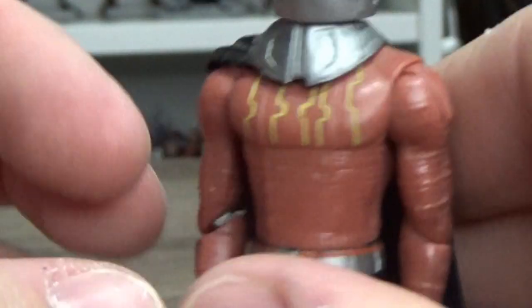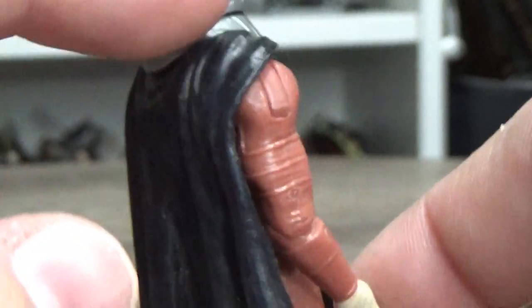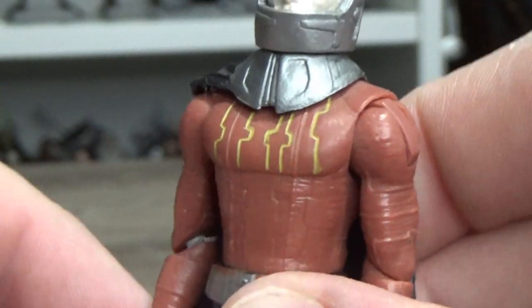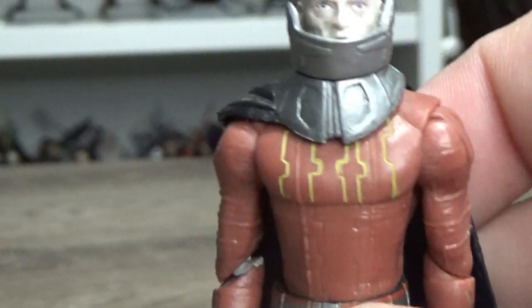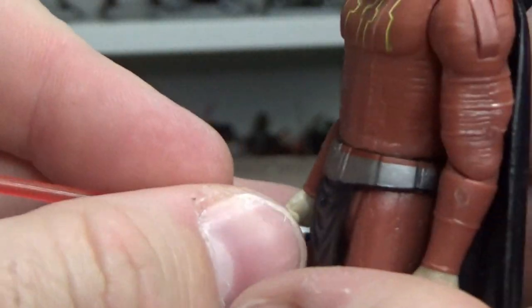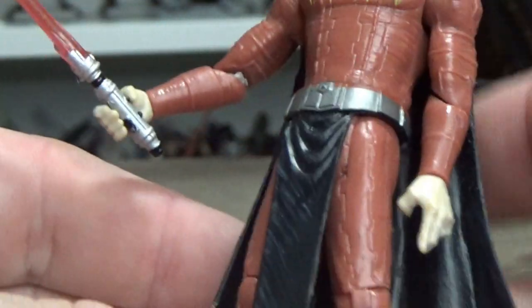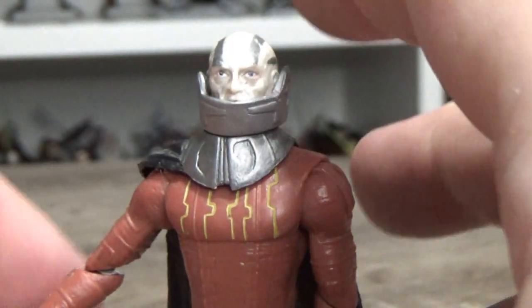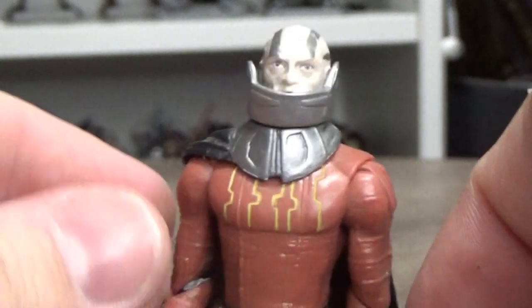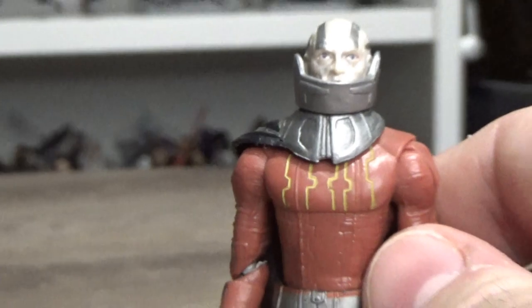A soft goods cape would be cool. I could probably slice that off and put one on, but I'm not that invested in time to repair or change a figure from 2007. It's still cool though — I like the look of Darth Malak, especially side by side on the shelf with Revan, which we'll take a closer look at now.